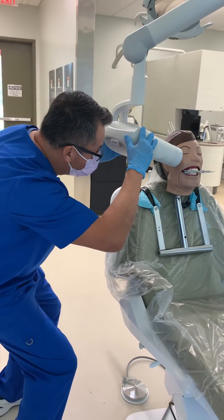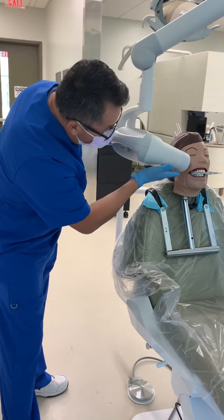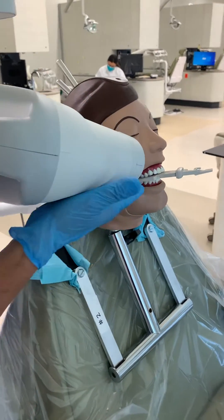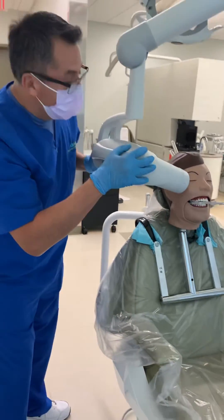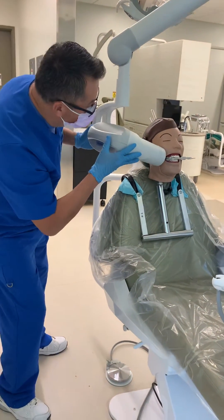There are two things you have to consider here. As a reference, make sure you align this part of the PID — which is the bottom part — align it with the snap rate. If it's too high, you're going to get a cone cut. If it's too low, you're going to cone cut the upper portion of the film. So make sure it's aligned at the bottom.